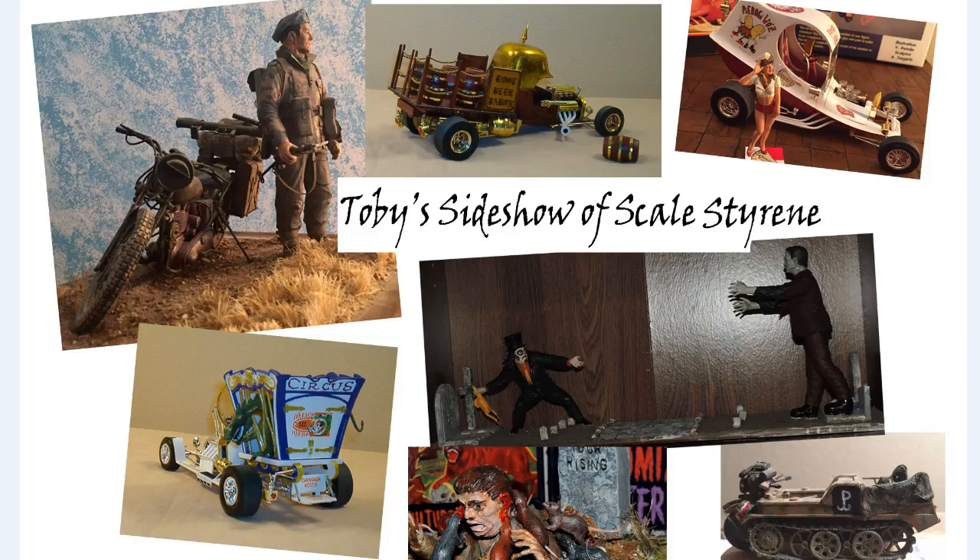Hello and welcome to Toby's Sideshow of Scale Styrene. Today we're going to be looking at my Ecto Bug. I've already done some videos about this because it was part of a group build, but this is my start-to-finish slideshow of my Ecto Bug.